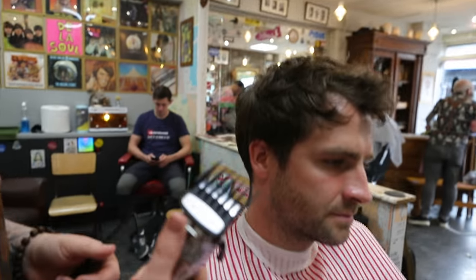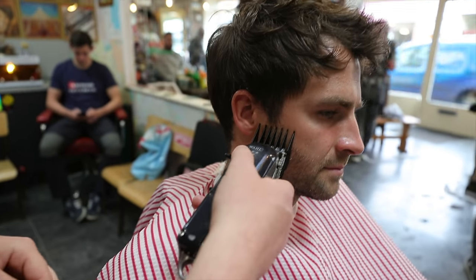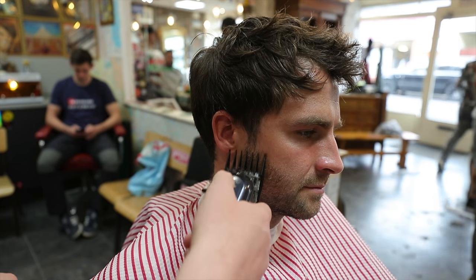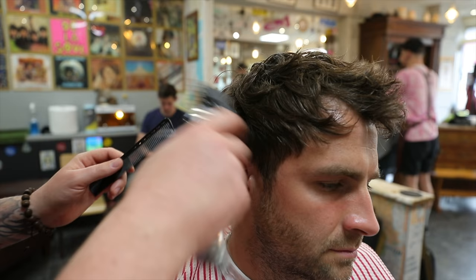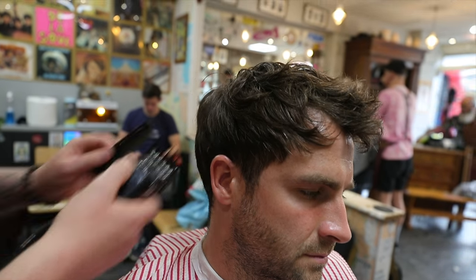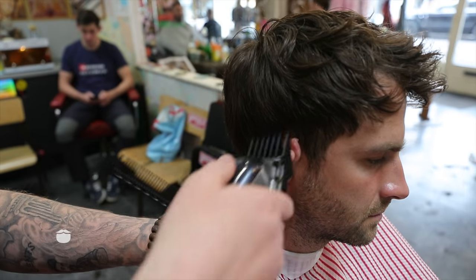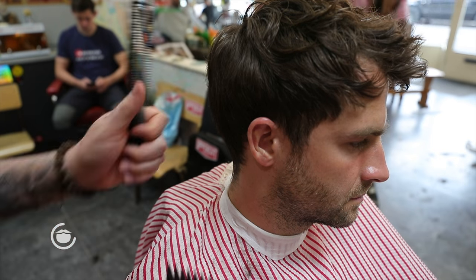So we're going to start with number three, and it's going to be closed. We're going to start the temple area and we're just going to flick out lightly. This is a 'less is more' haircut basically - you don't want to be going in and just taking off chunks of hair because it's not going to give that nice textured look.